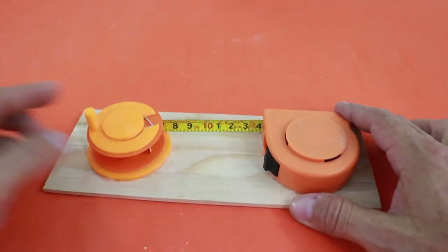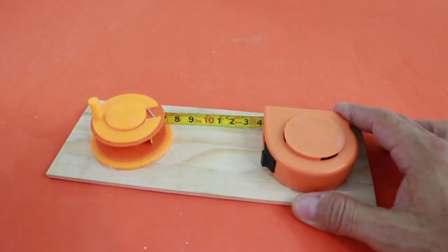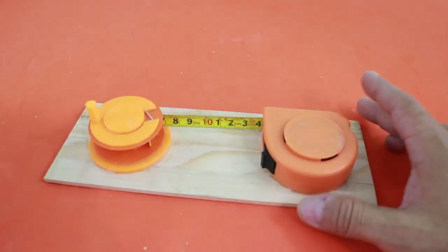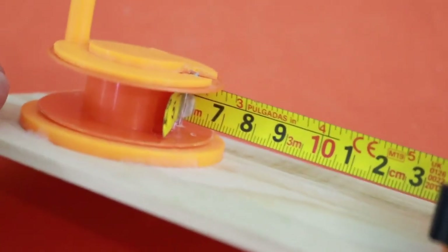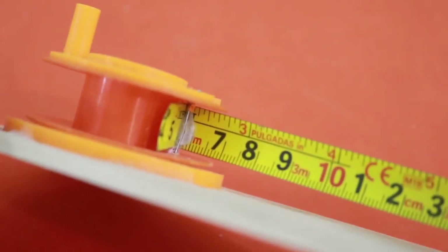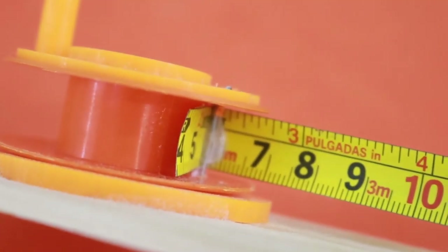In a previous video I showed you this wind-up mechanism which uses a tape measure as the element of energy storage. However, as I mentioned in that video, several problems arise.